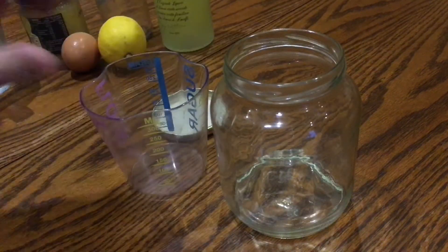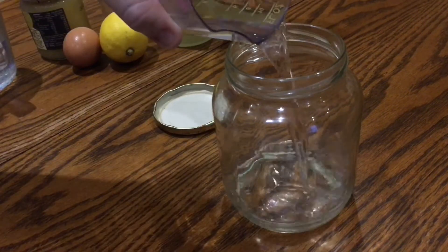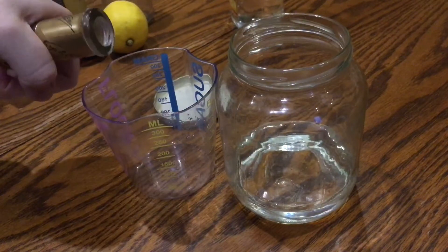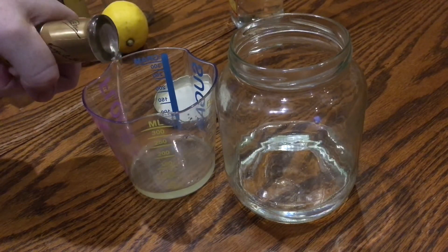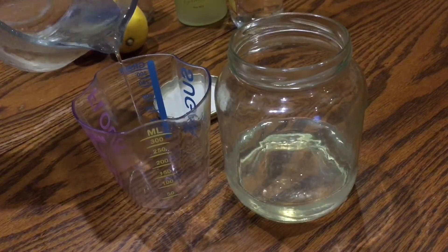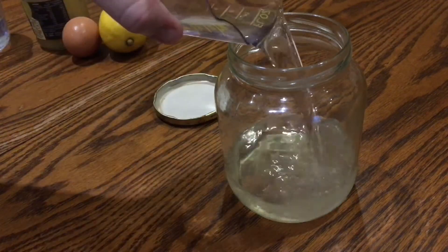Add 90 milliliters of some nice gin — not the cheap stuff. Next measure out 30 milliliters of limoncello and add that to the jar as well. Then measure out 75 milliliters of simple syrup and add that to the jar too.